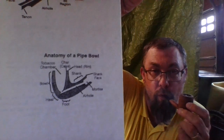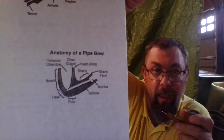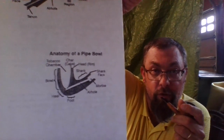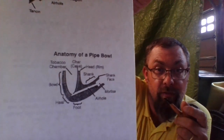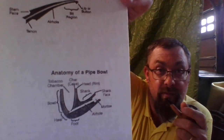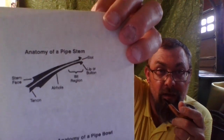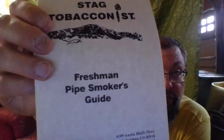So when you hear somebody say 'the heel of the pipe' or 'the mortise of the shank' and you're thinking what are you talking about — now you know. Hit the like button, bookmark this video, and you can always come back here to the very end of the video to see what the different terms of the stem and the bowl are. Anyway, that has been your Freshman Pipe Smokers Guide to pipe tobacco smoking.